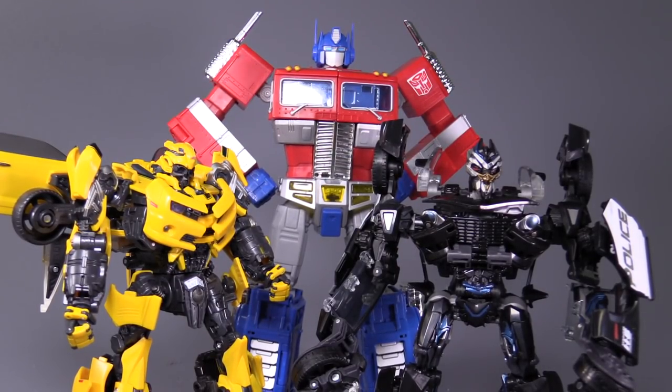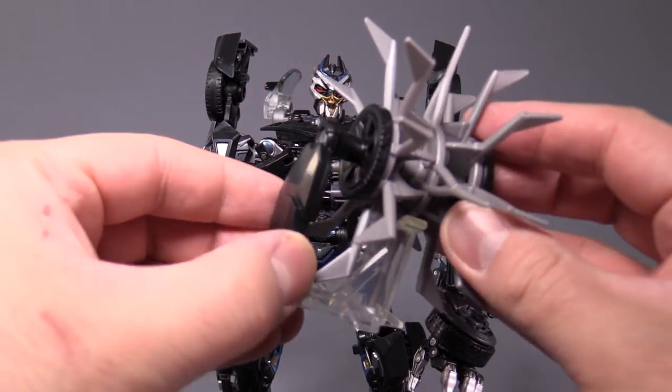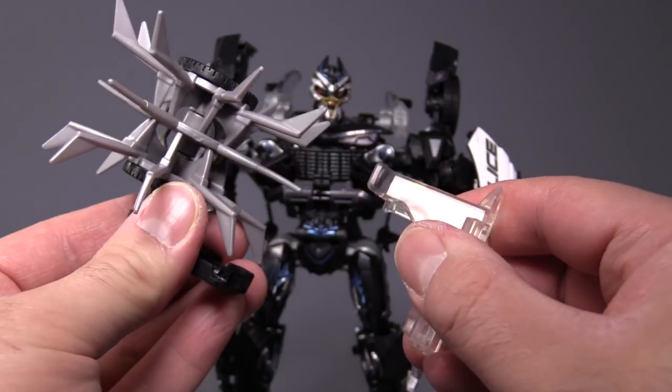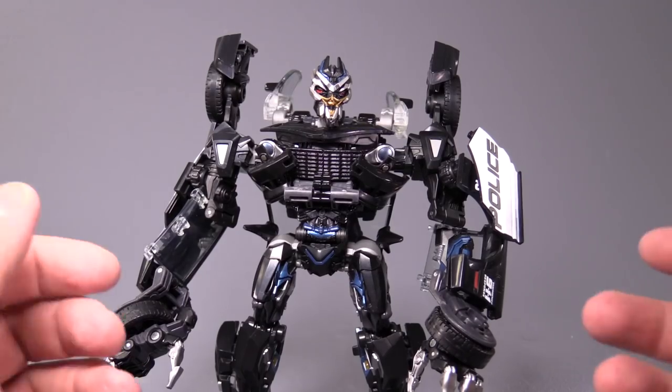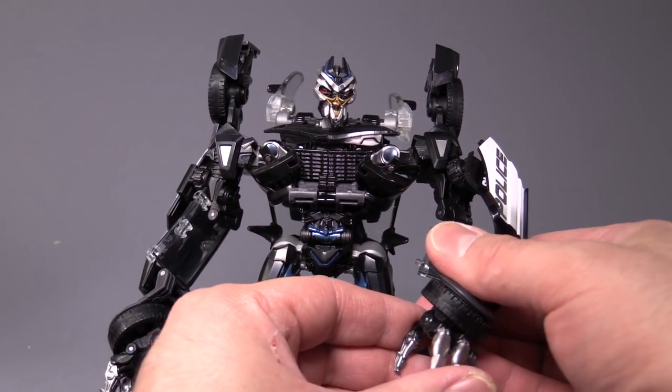I did forget to flip out the foot spikes — like that. Masterpiece Barricade ends up being the same size as Masterpiece Movie Bumblebee; however, they are both significantly smaller than MP10 Prime. Now let's get into Barricade's one accessory, the Pinwheel of Death. It comes with a nice little stand — just pull it off the bottom and put it to the side, and then it will spin freely.